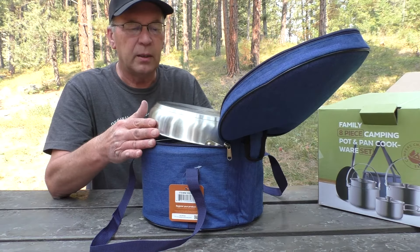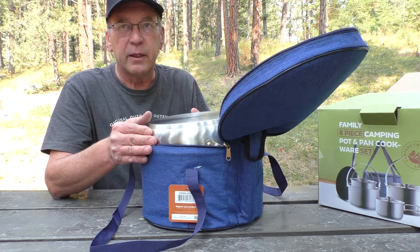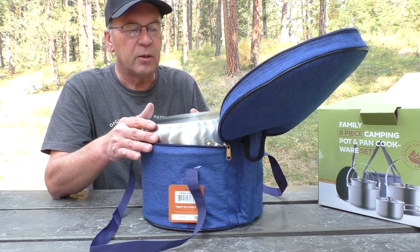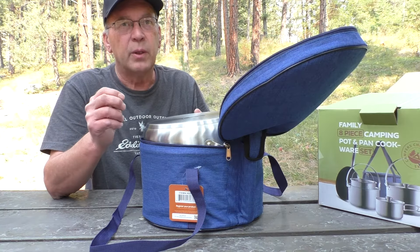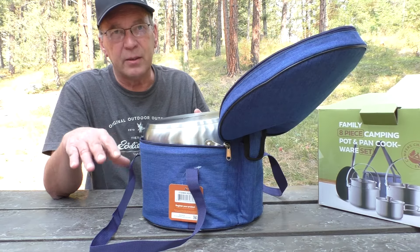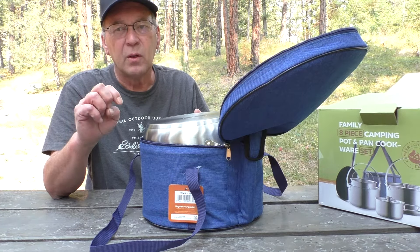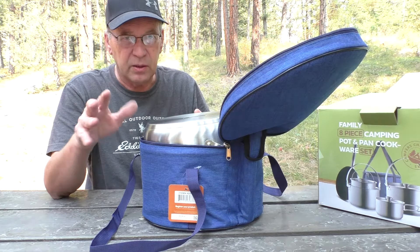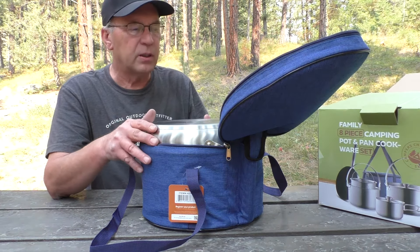I used to use the aluminum cook sets like you get from Stansport, but they're really thin. They're not very heavy, which is nice, but on the downside those thin ones get dented really easy and then the heat doesn't distribute well — there are a lot of hot spots on those thin aluminum ones.